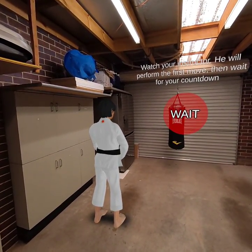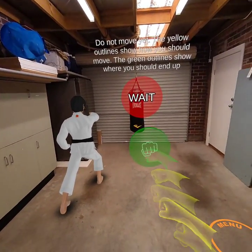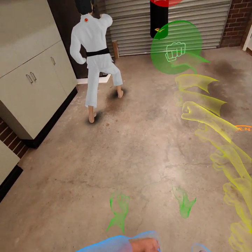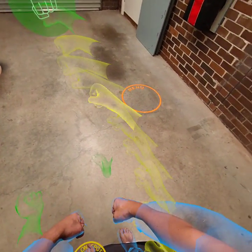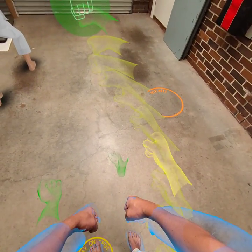Watch your instructor — he'll perform the first move. Then wait for your countdown. Do not move yet; just look around with your head. The yellow outlines show how you should move. The green outlines show where you should end up.